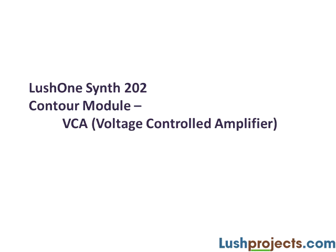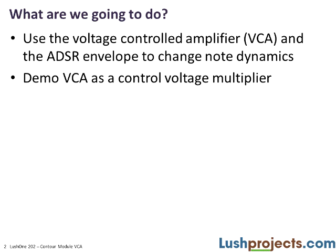Hi there, welcome to Lush One Synthesizer Module 202. What we're going to talk about today is the Voltage Controlled Amplifier, or VCA, in the Lush One Contour Module.